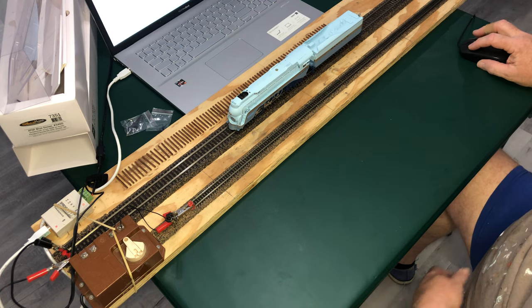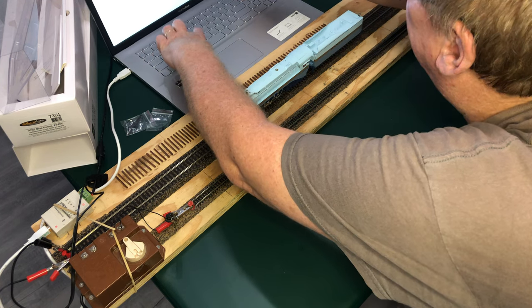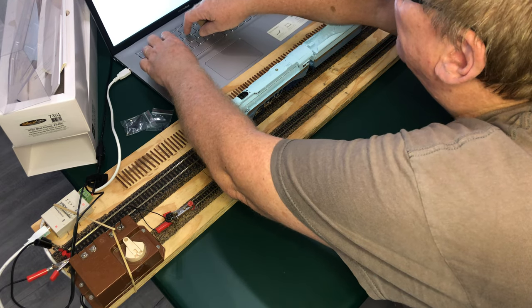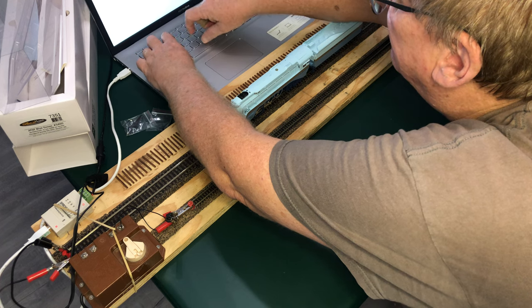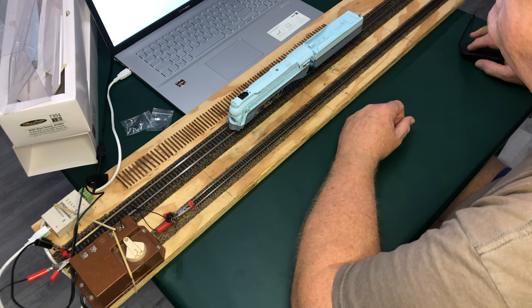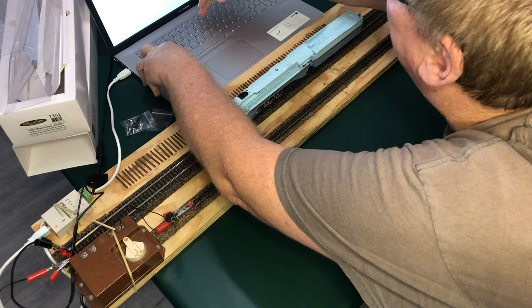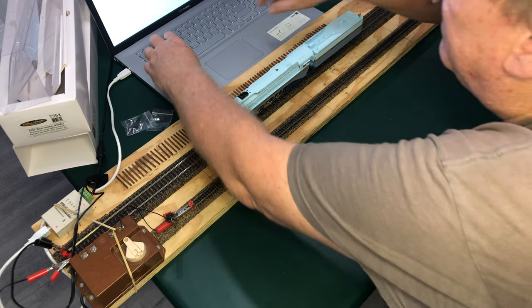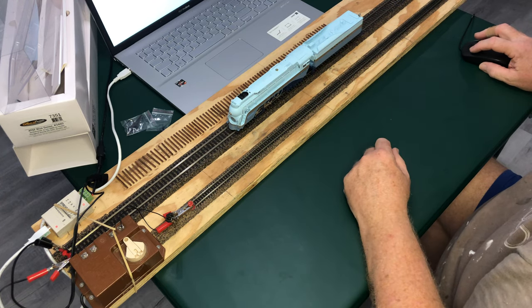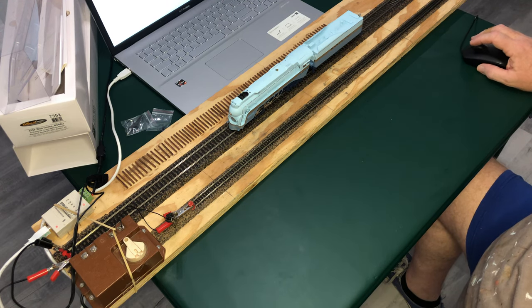New locomotive. A-T-S-F-3-4-6-0. We'll just call it Santa Fe for ease. 3460-BL. My keys are hard to read in this light. Let's save the roster.